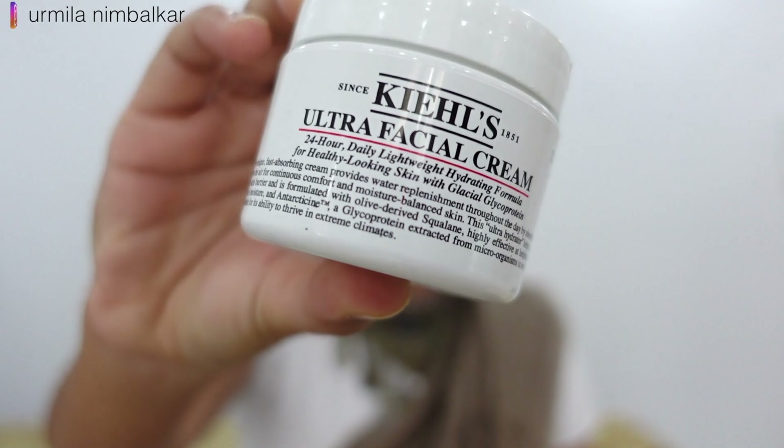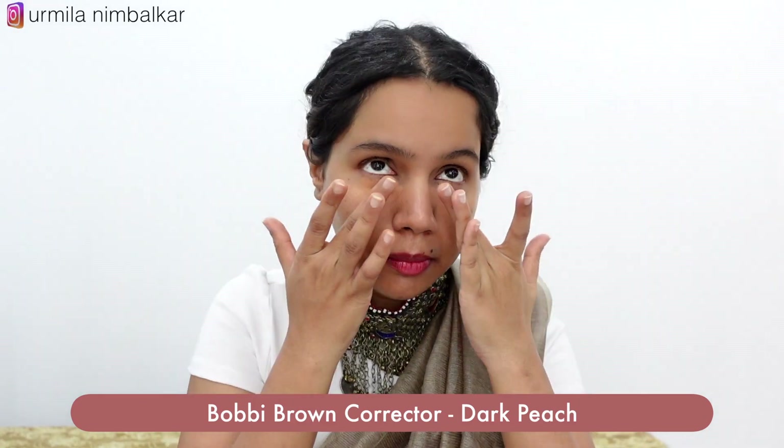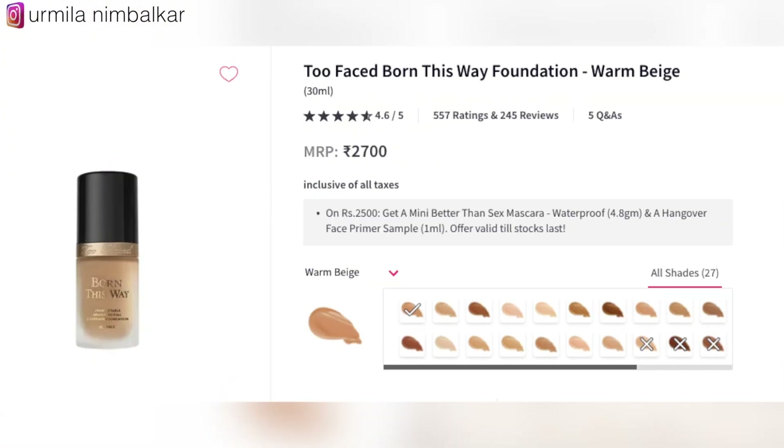All right, now we are going to take care of our face. We are going to use our moisturizer. Number 1: Corrector. Now this is a cream corrector. I am going to use a little bit of color on our eyes — Warm Beige Beauty Blender, only two pumps.